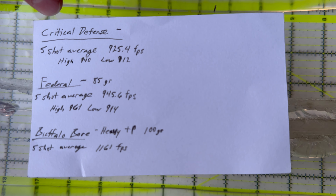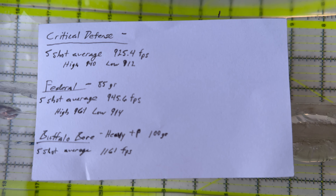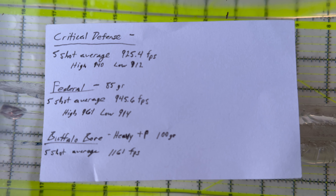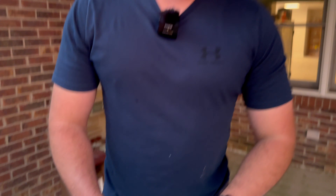For chronograph: the Critical Defense five-shot average was 925.4 feet per second. The Federals were running a little higher at 945.6. And my Buffalo Bores — guys, that's 1,161 feet per second out of one of those UC revolvers. That Buffalo Bore is listed over the stated velocity on the box. What sounds a lot like a 100-grain .312-caliber bullet moving around 1,150 to 1,161? I remembered a Tools and Targets video on 30 Super Carry. That Buffalo Bore loading is pushing that little .32 H&R Mag to lower pressures but getting 30 Super Carry velocities.